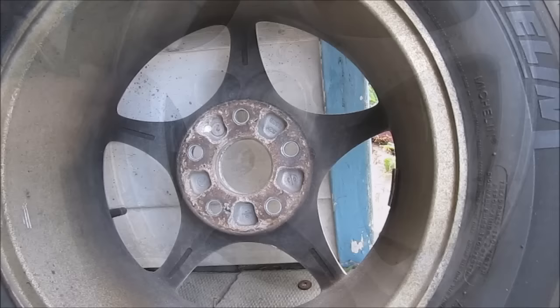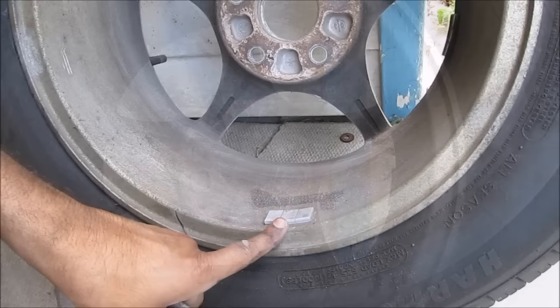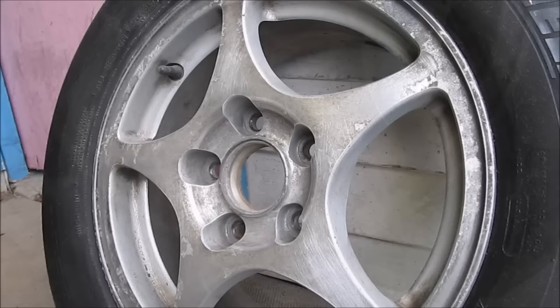Now this part is optional - you can also sand the inside and paint the inside of the wheel. You can also opt to take off the balancing weights from the wheel on the inside, but then you'll have to take it to a shop to get rebalanced when you're done repainting.